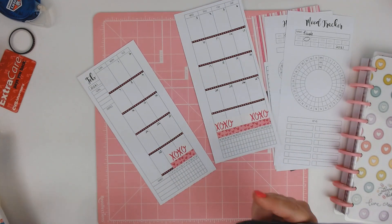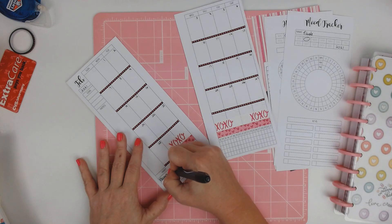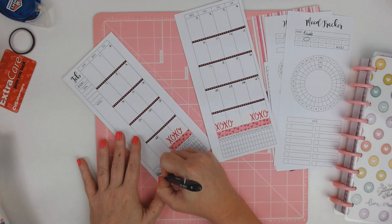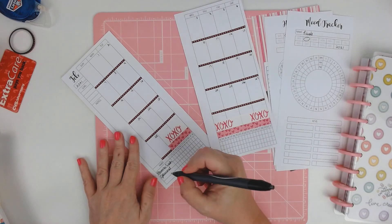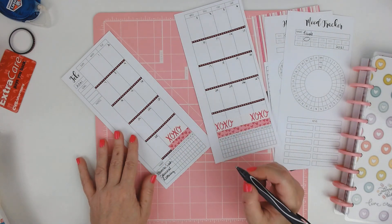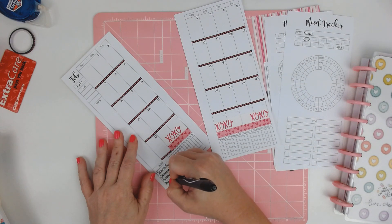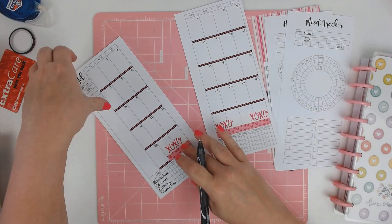My habit tracker's down here. It's going to be: planner session, journal, lettering practice — that's a big one. I did good on that at the beginning of this month and then I fell off. And then reading time, which I still have a book sitting there waiting — I haven't started reading it yet.